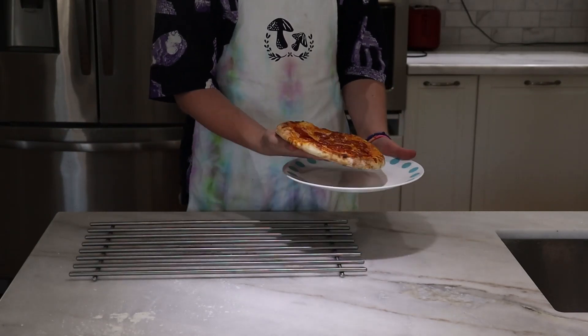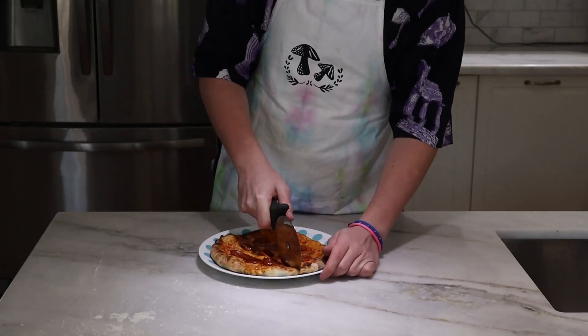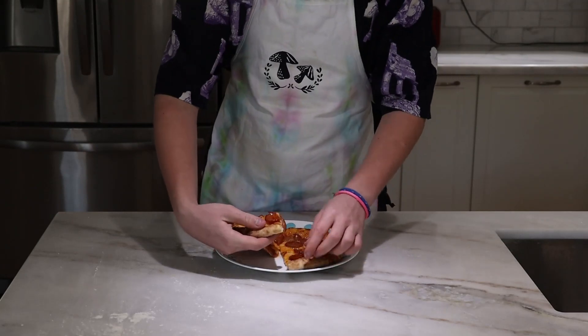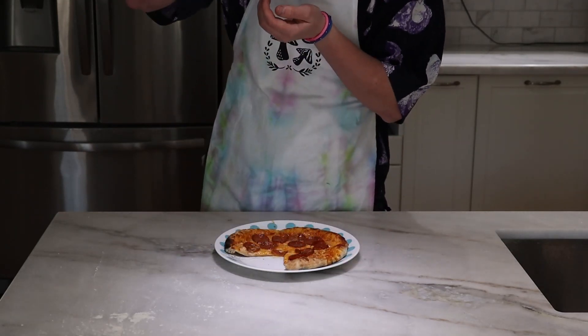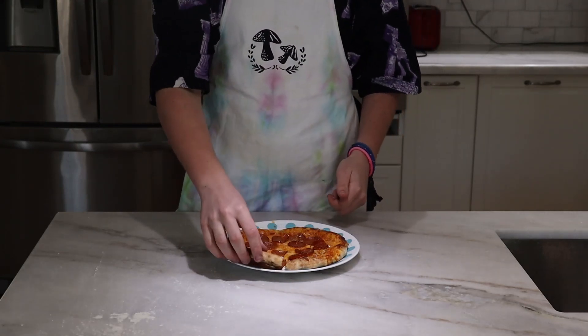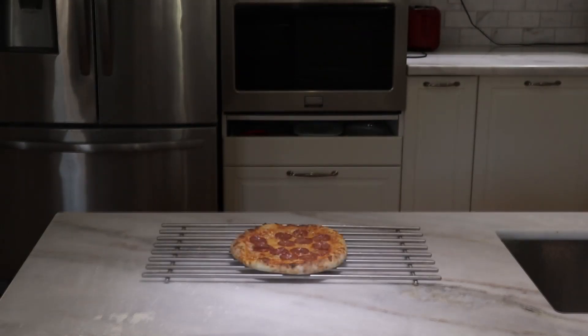I can't be bothered waiting that 5 minutes, so we're going to get a plate and cut it into 4 nice wide slices. After thoroughly burning the roof of my mouth, I can certainly say that this pizza surpasses many others that I have tried before. I hope you folks watching give this recipe a try — thanks for watching!